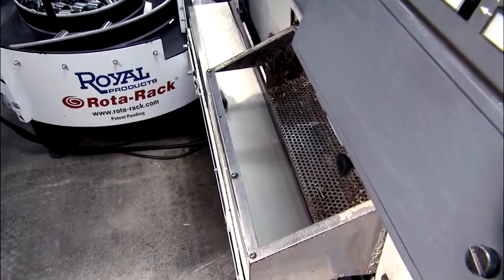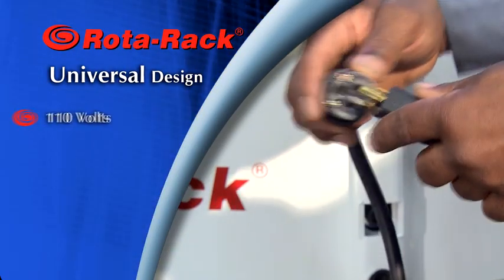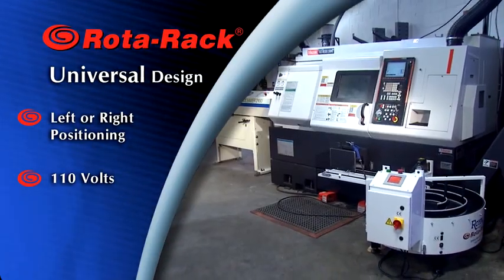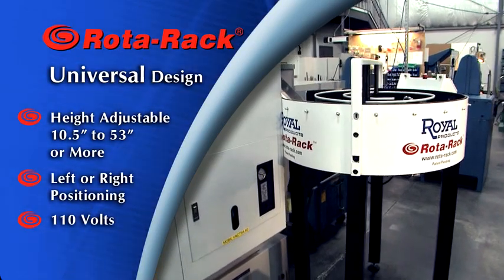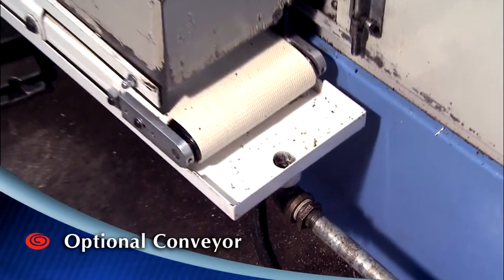The Rotorac's universal design makes it adaptable to virtually all CNC lathes. It plugs into a standard 110-volt power outlet, can be positioned either to the left or right side of the machine, and is height adjustable from 10.5 inches to 53 inches or more. An optional conveyor with an integral coolant collector completes the package.